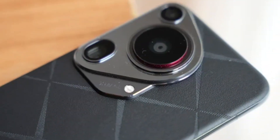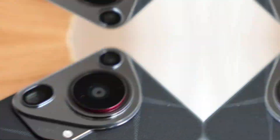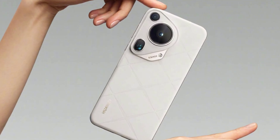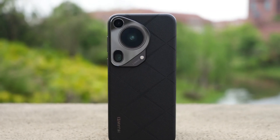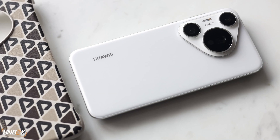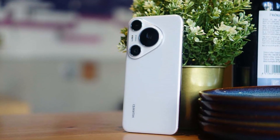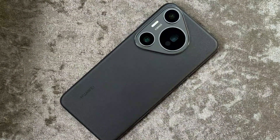It looks like Huawei has added not just one but two periscope zoom lenses to the Pura 80 Ultra — a feature that could push its photography capabilities to a whole new level. Multiple leaks, including those from Digital Chat Station, suggest that both periscope sensors are 50 megapixels and will use Huawei's signature RYYB color filter system. RYYB replaces traditional green pixels with yellow ones to let in more light, leading to brighter and clearer images, especially in low light.